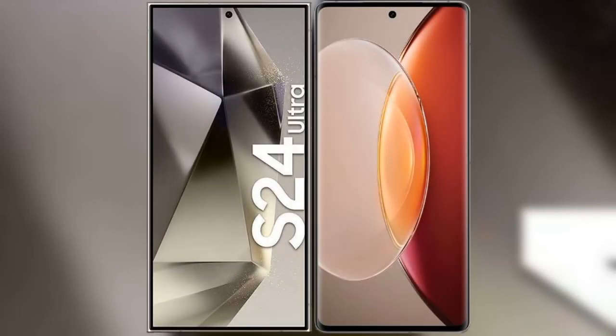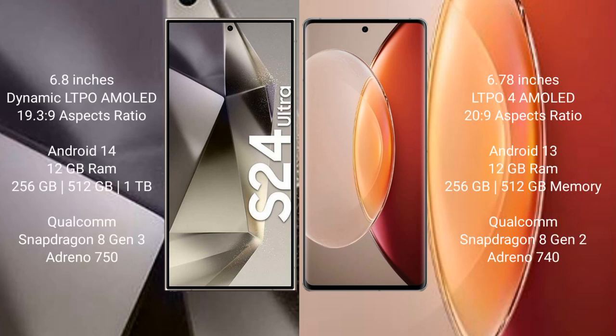I will compare the new Samsung Galaxy S24 Ultra with Vivo X90 Pro Plus. Samsung Galaxy S24 Ultra comes with a 6.8-inch Dynamic LTPO AMOLED display and Snapdragon 8 Gen 3. Vivo X90 Pro Plus comes with a 6.78-inch LTPO4 AMOLED display and Snapdragon 8 Gen 2.